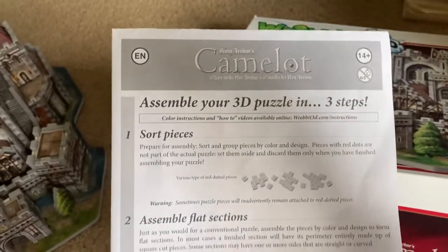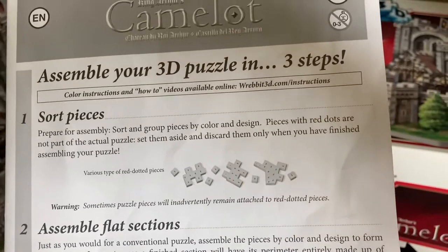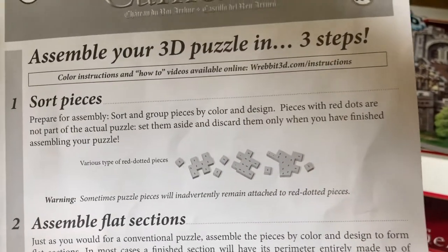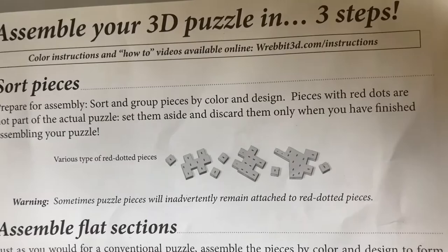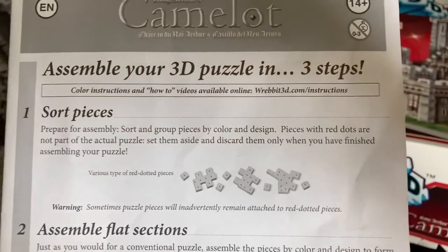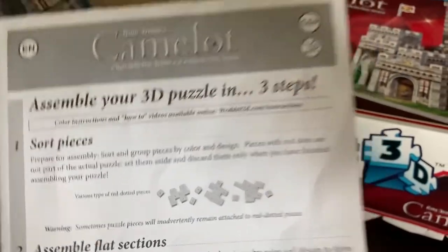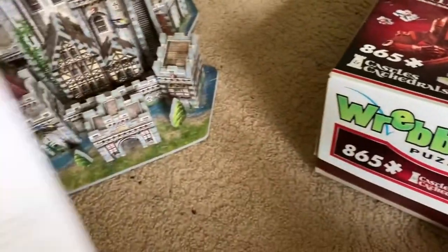Here are the instructions for how you would construct the puzzle. You would first sort the pieces by color and design, which I did not do. What's very tricky is that there are red dotted pieces that are not part of the actual puzzle, so you'd have to set them aside. I did it before I finished the puzzle and I nearly lost some of the actual pieces.